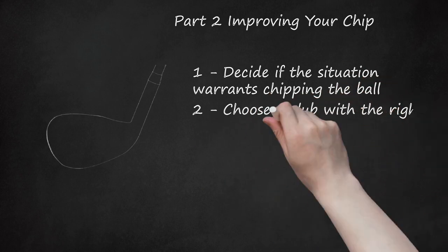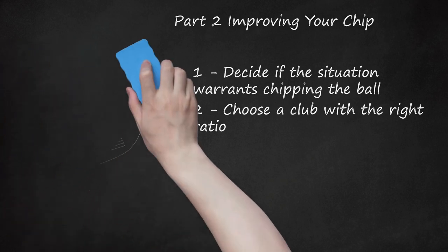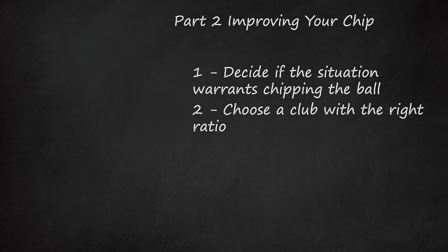Choose a club with the right ratio. A ratio refers to the distance you want the ball to fly compared to the distance you want it to roll after. You can estimate the distance from the grassed ball to the green, plus the distance you want the ball to go on the green, and measure using footsteps. For instance, if your ball is 5 steps away from the green and the hole is 10 steps following that, you will have a 1-to-2 ratio. A sand wedge is good for a 1-to-1 ratio, a pitching wedge for a 1-to-2 ratio, and a 9-iron for a 1-to-3 ratio.